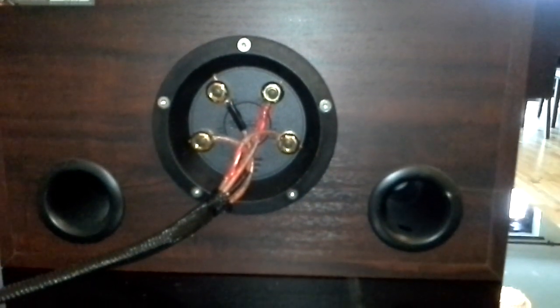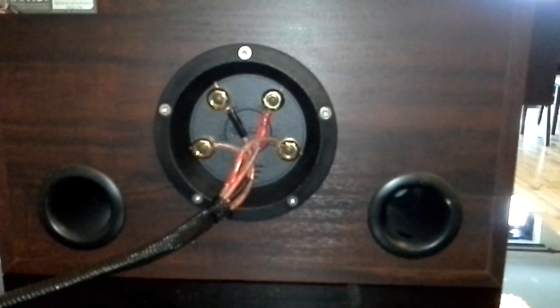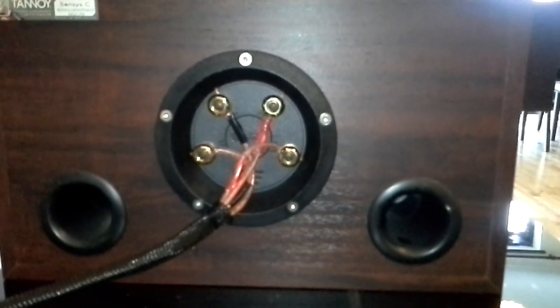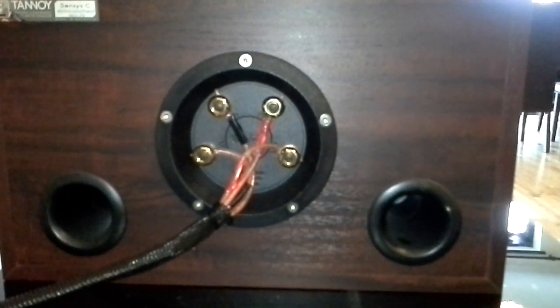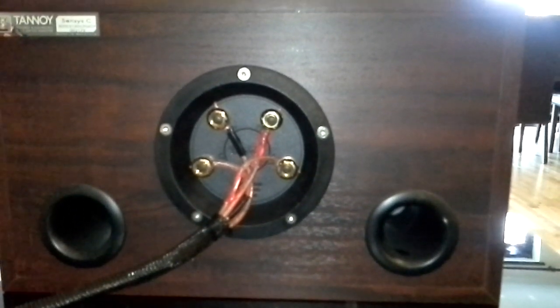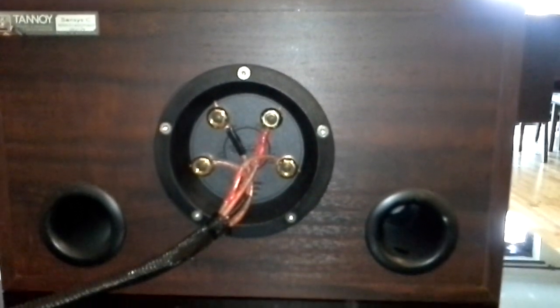I hope you guys have enjoyed this video. If you have any technical questions or need more in-depth, step-by-step information about how to connect speakers via bi-wiring, single wiring, or bi-amping, just leave a comment or email us. Alright, thank you. Bye.